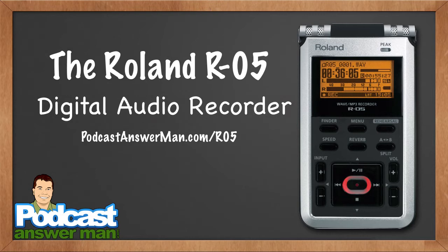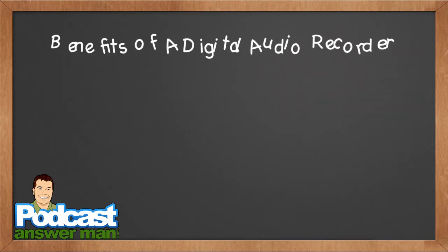I would never recommend recording into MP3 for anyone. The Roland R-09 HR does allow you to record into MP3 and does a pretty good job at it. The Roland R-05's only drawback is that while it offers the ability to record as an MP3 file, it does not do a good job at it — but that's okay because you should never record into MP3. Always record into WAV, bring that high-quality recording back to your studio, then convert it to MP3.